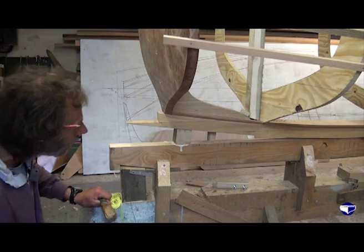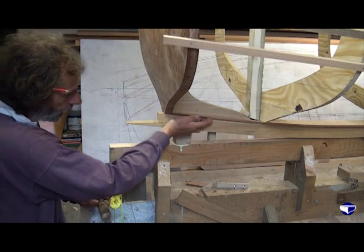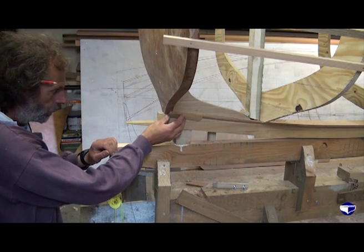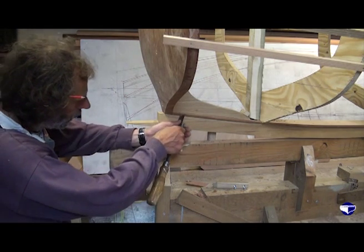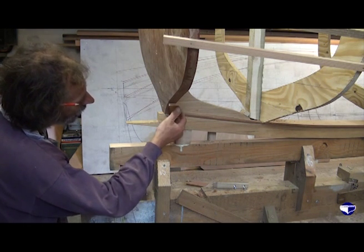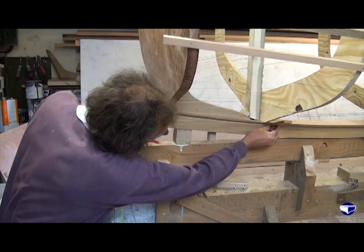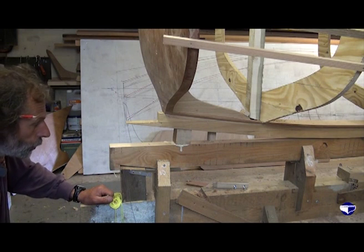That's not looking too bad. If you just run your finger along it you can tell if it's very lumpy. We've just got a little bit where it comes onto the transom that we've got to deal with. Our piece of plank will now come back there, run out there, touch our mould, and carry on forward. So we've done that for this short section.